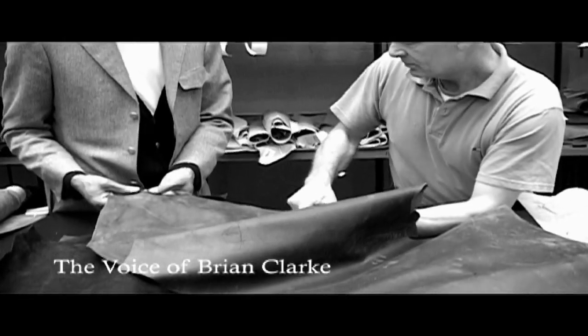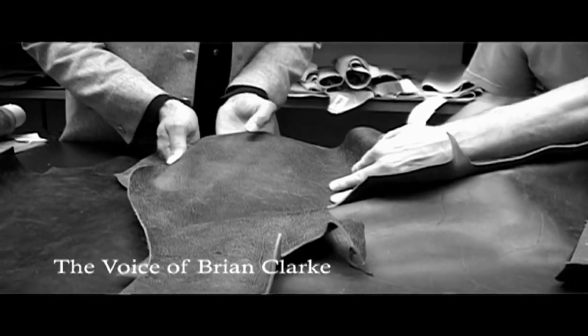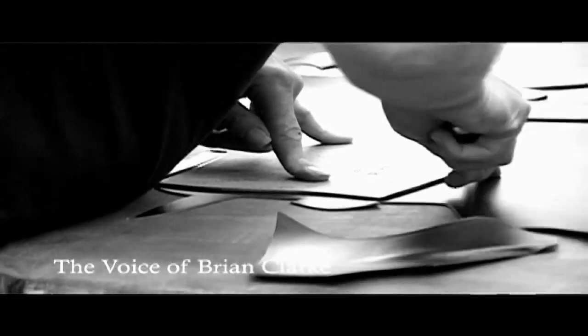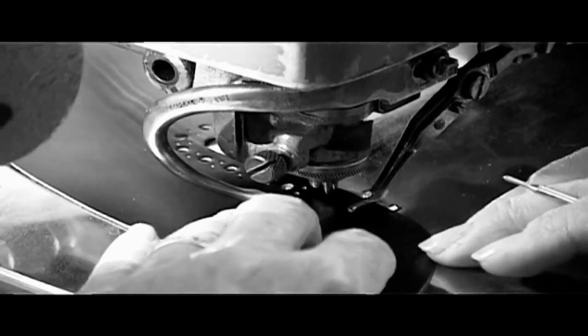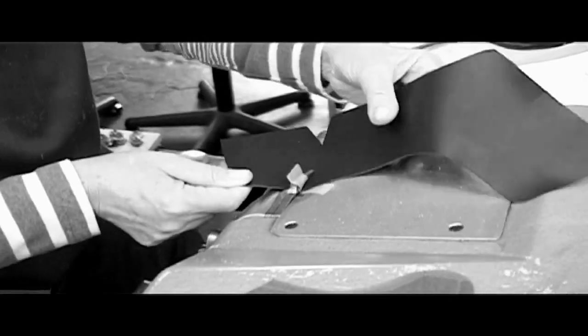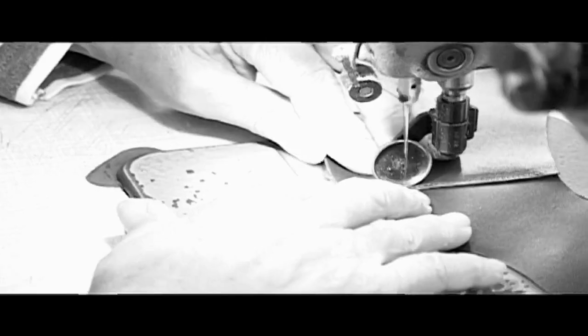This film is really to show the components involved in making a beautiful, crafted pair of shoes. And I hope once you've seen this that you'll feel far more comfortable with the prices that you have to pay for a pair of shoes.